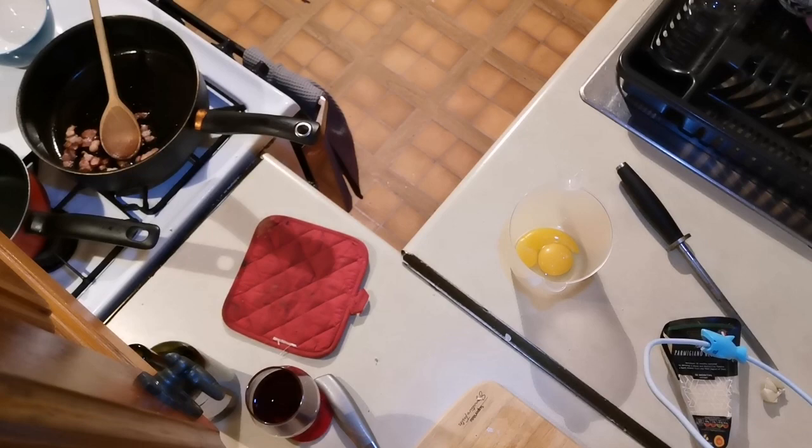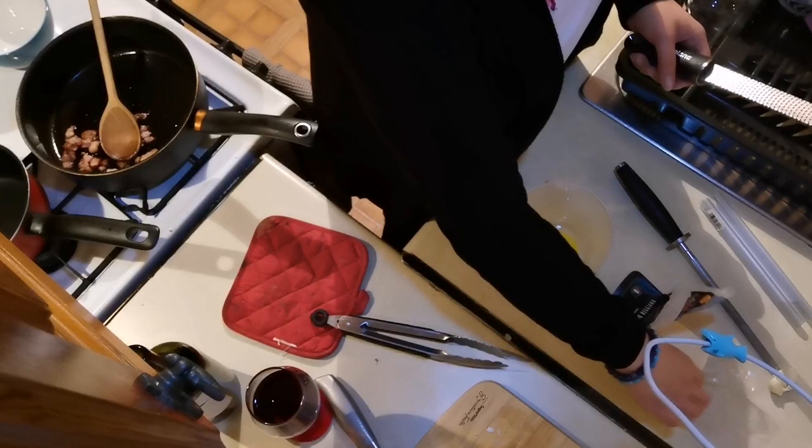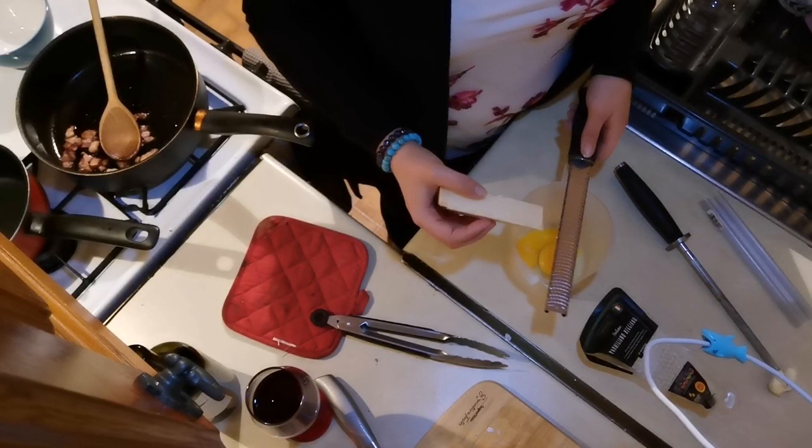This is a microplane — I bought it from a shop in the States and brought it back with me because I couldn't find it in Irish shops. Can you believe it? It's actually really hard for me to find things in Irish shops, probably because I'm not from here. Anyway, you just go back and forth.